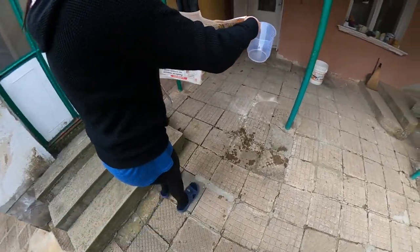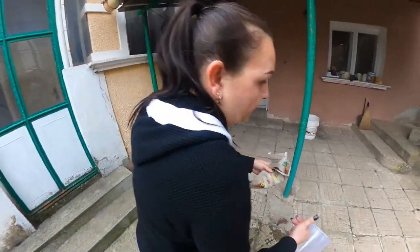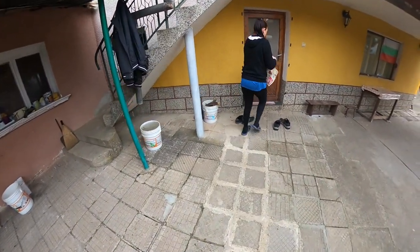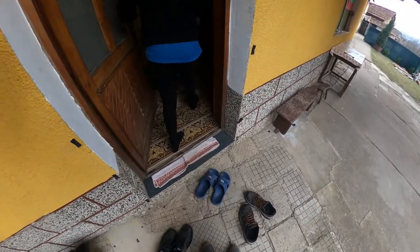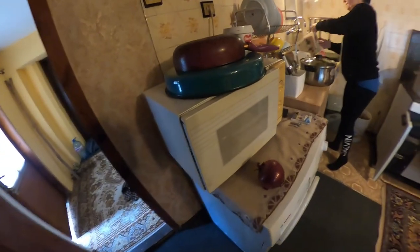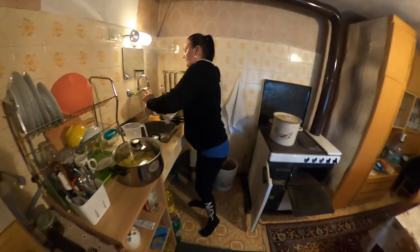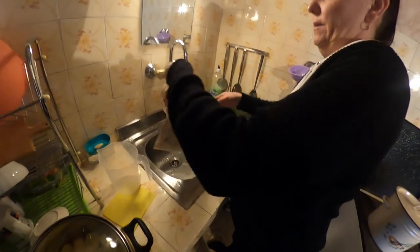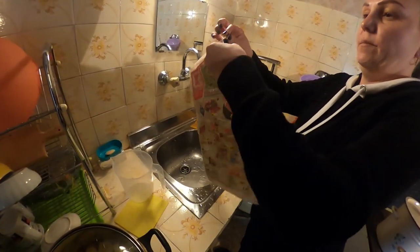Actually, you need to make sure — wait, that's dirty water. So I need to water it. Here in Bulgaria you can't wear shoes inside, so you gotta take off your shoes all the time when you go inside. I don't want to wet it too much, but you need it wet because if not it's going to catch on fire.